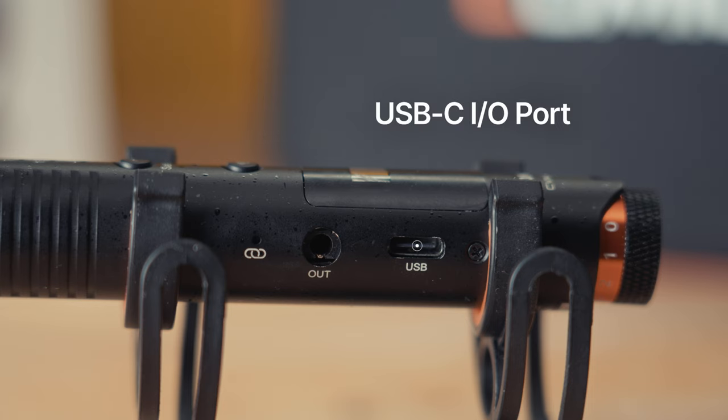Up next is the USB-C input and output port, which means we can use USB-C to recharge the internal battery of the microphone as well as extend the runtime when it's in use. We can also use this port to send a digital signal out to a phone, tablet, or laptop, essentially using this as a self-contained audio interface — great for live streaming events or virtual calls.